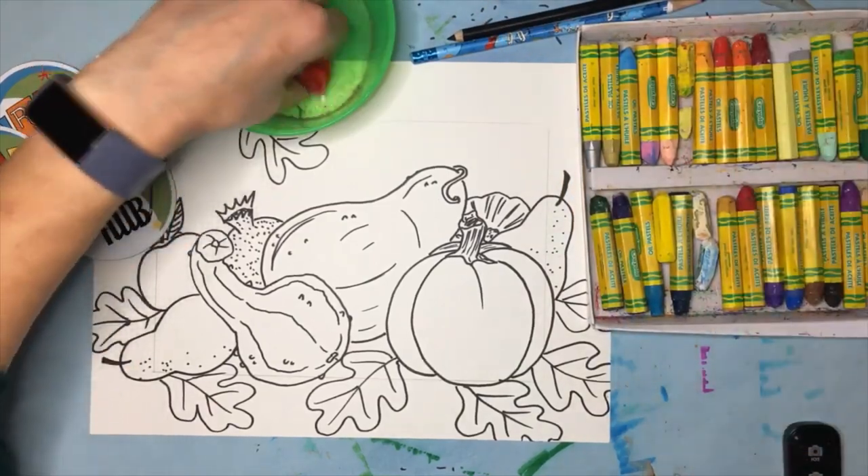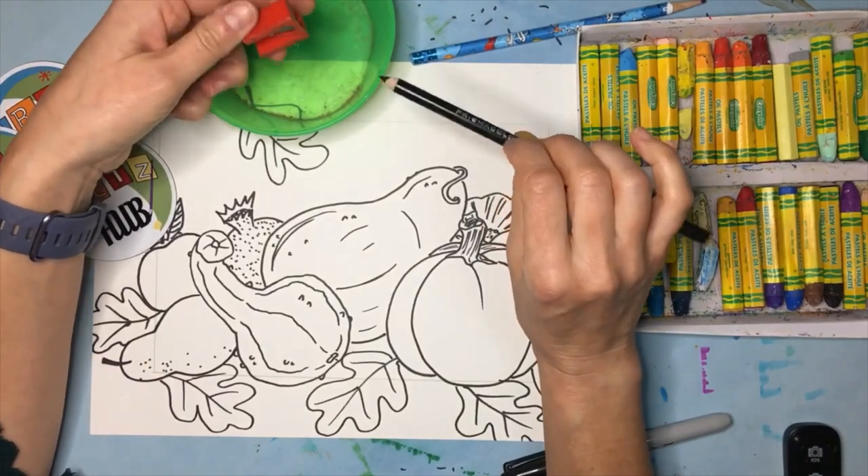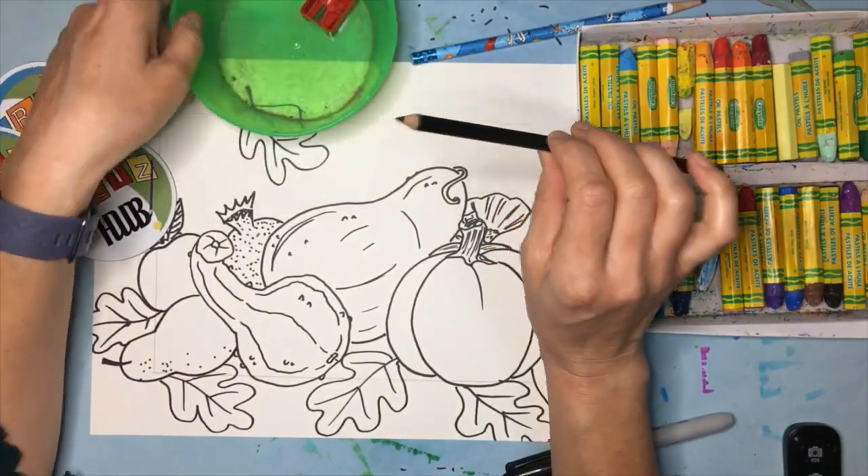We've got the manual pencil sharpener again — this is for the Prismacolor pencil. Because it's made with wax, you don't want to sharpen it in an electric sharpener because it will mess it up.